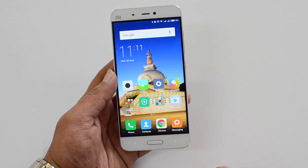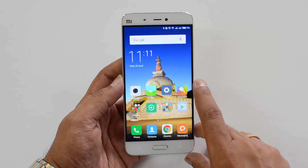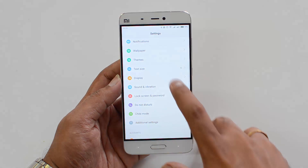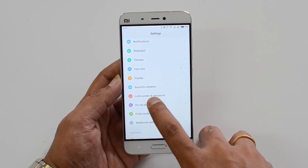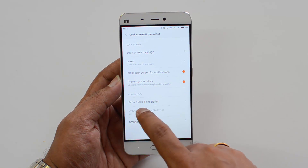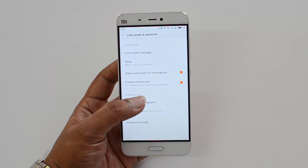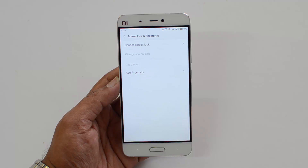The home button acts as both the home button and the fingerprint scanner. To set up the fingerprint scanner, go to Settings, scroll down, and select 'Lock Screen and Password'. At the bottom you can see 'Screen Lock, Screen and Fingerprint' — select this option.